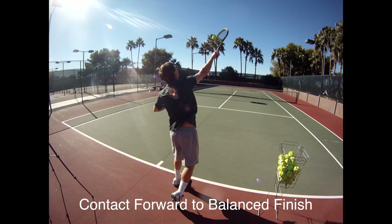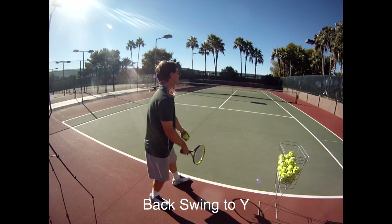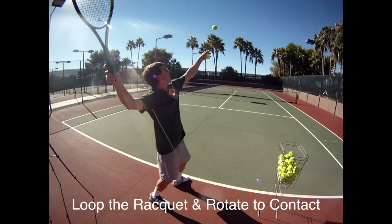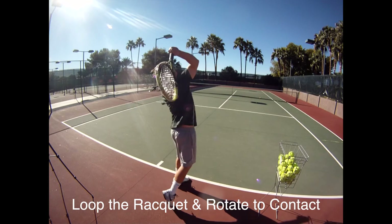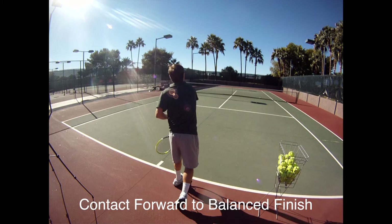If the toss is not right, let the ball drop and try it over again. Back swing to the Y, toss, loop the racket, go to the contact spot, contact it, tip to target and then work on that balance.